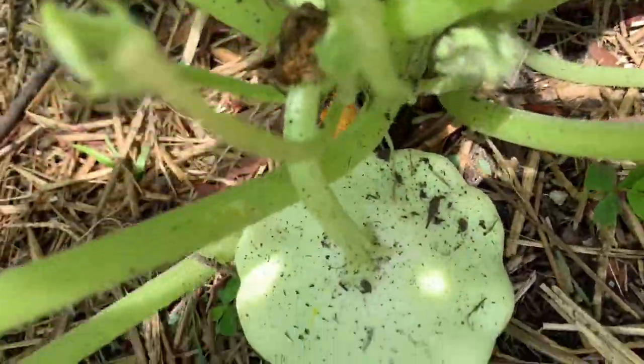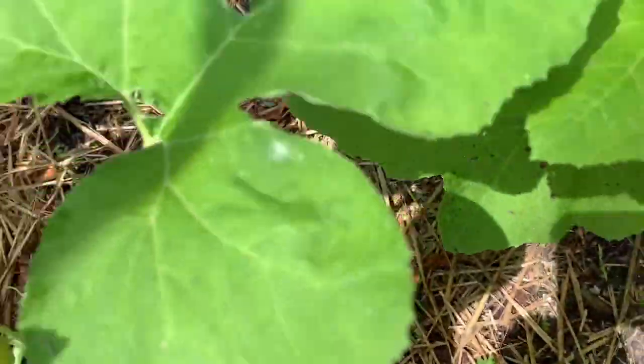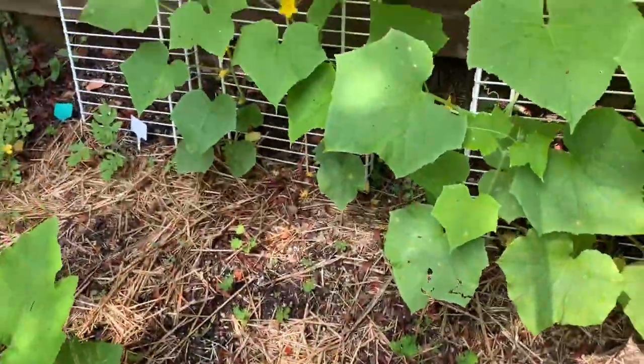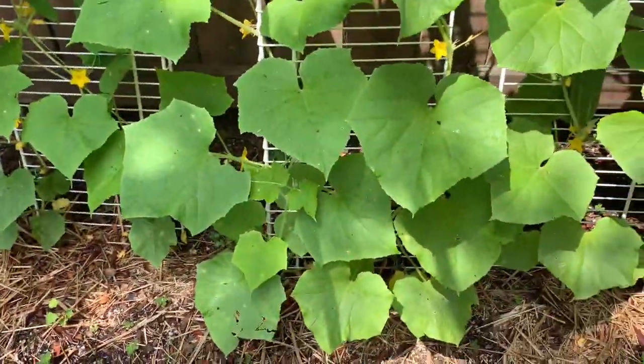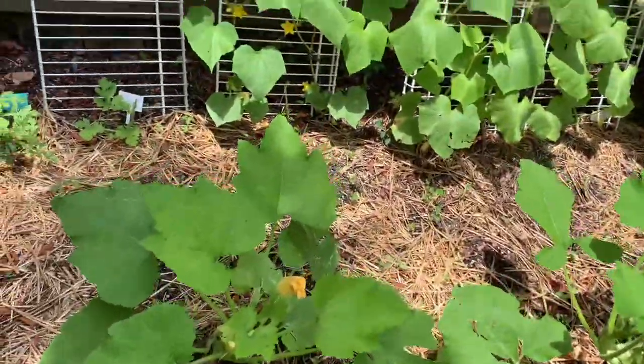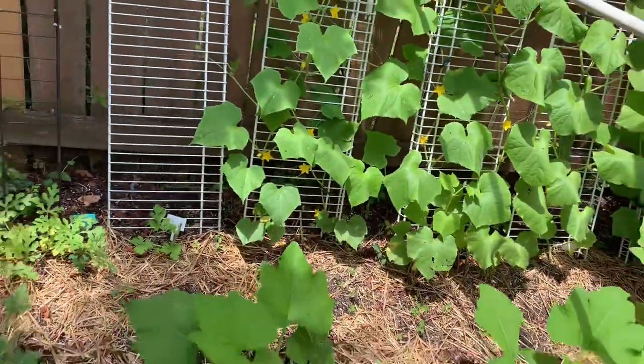As you can see, I've got some patty pan squash right there, and I'm going to pick those squash because I think they are ready to come off the vine.